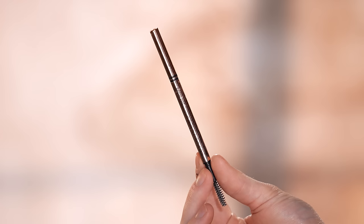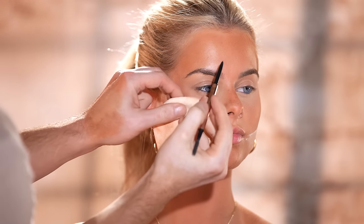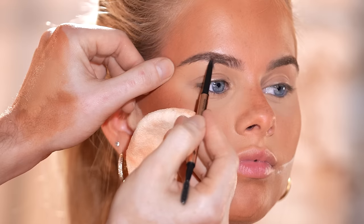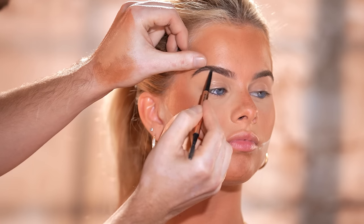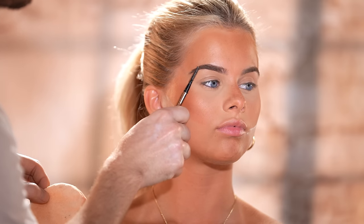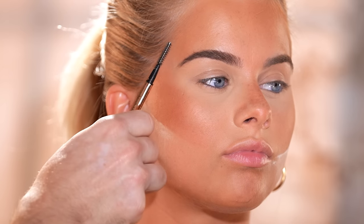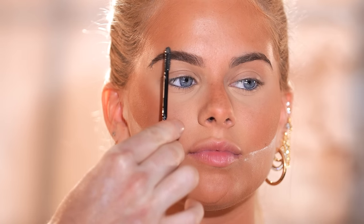Moving on to the brows, I'm using the Anastasia Beverly Hills Brow Wiz in the shade Medium Brown. I start by brushing the brow hairs down to spot out the sparse areas, then little by little with a very light hand, fill those areas in back and forth, brushing the product through, taking a step back, seeing where I need more product, and repeating. By the time I'm done, the brow still looks very natural — a little fuller with more definition and shape, but I'm very happy with how it turned out. I then take the Benefit Clear Brow Gel to lock those brow hairs into place, giving it a clean and polished look that'll last all day.